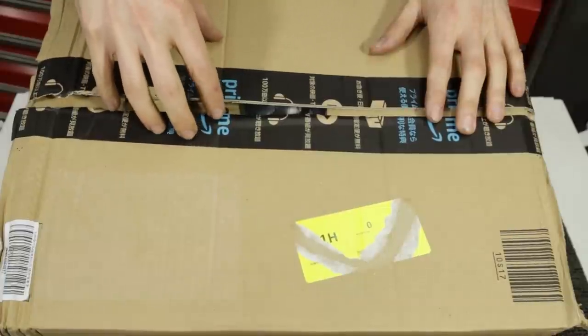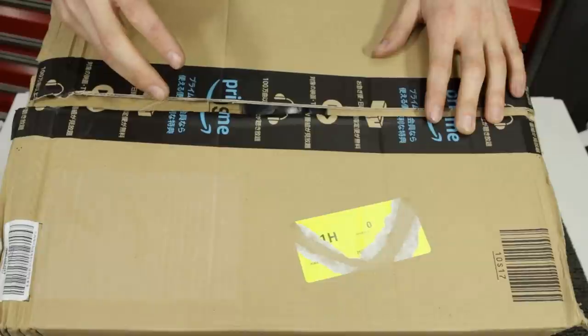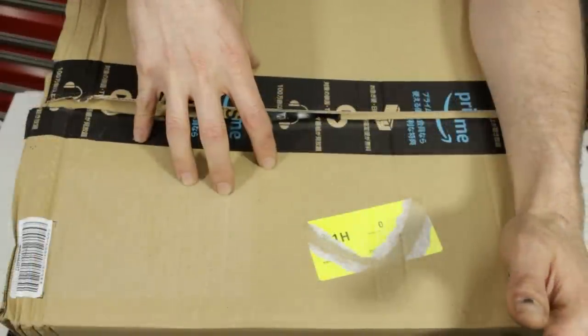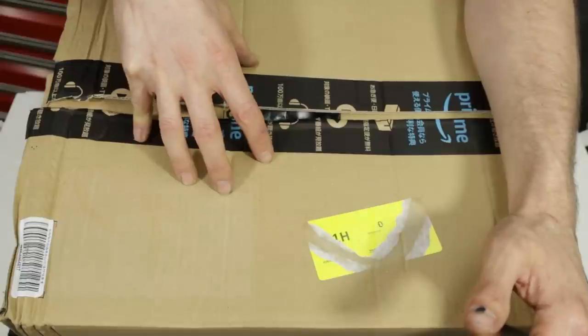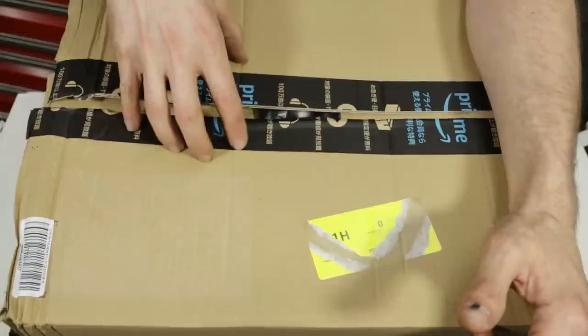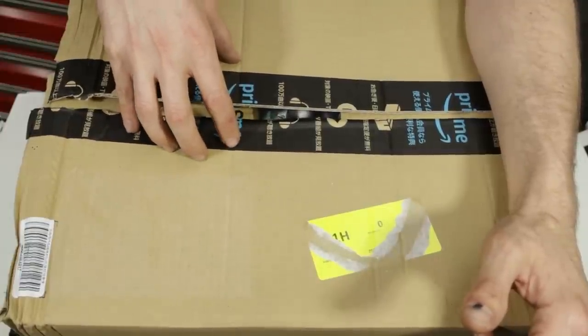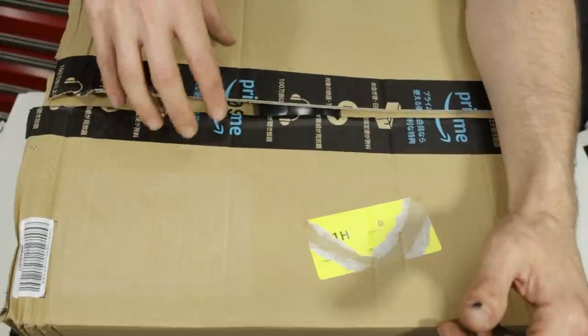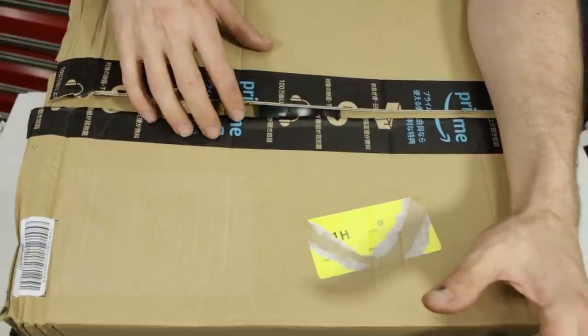This is actually my first purchase from Amazon Japan — super simple to buy. This package shipped out of Tokyo on Friday the 27th. I received it in my hands in South Carolina on December 30th. That is fast — that is almost Prime, from Japan to the U.S. No issues on shipping speed.